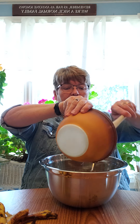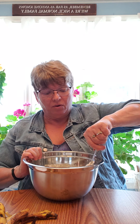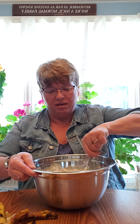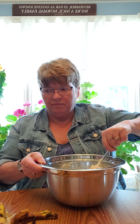Now stir everything together using a motion that brings it up from the bottom. You want to make sure you're moistening all the flour — you don't want muffins with a dry spot of flour on top. Keep mixing until all the flour is moistened, making sure you haven't missed any at the bottom of the bowl. Here's what it looks like when it's all mixed together.